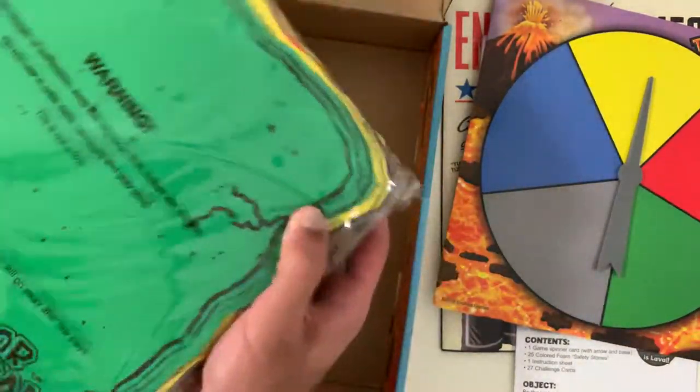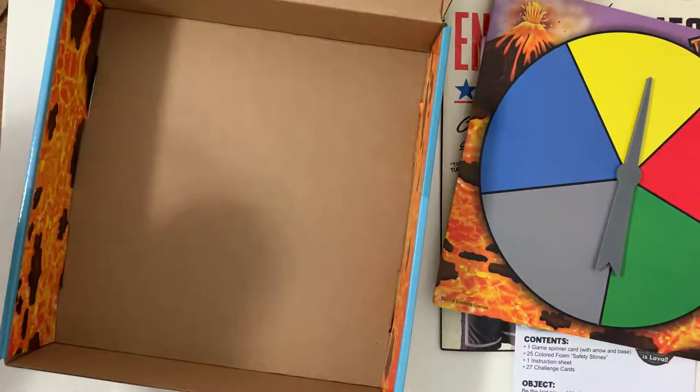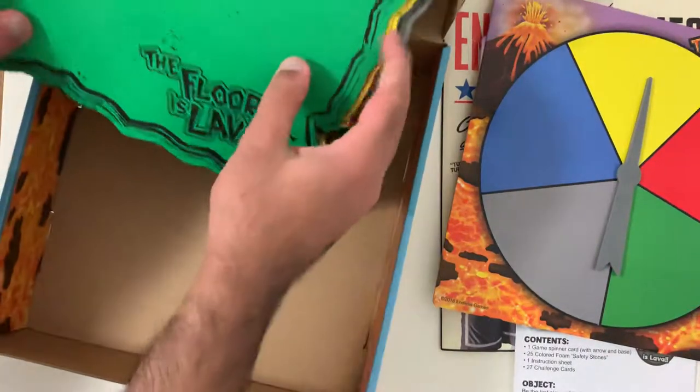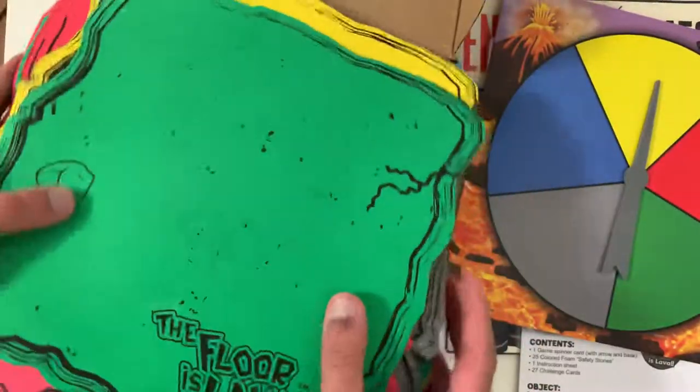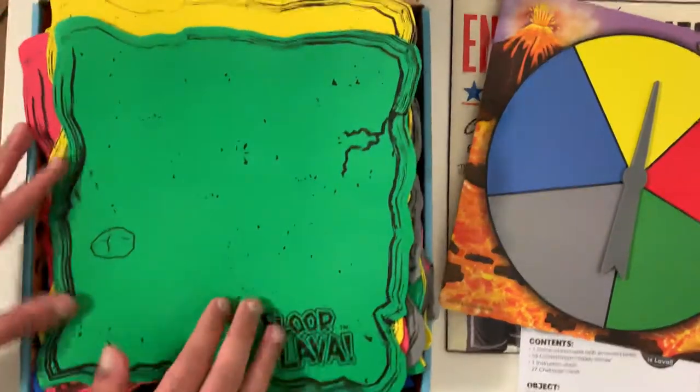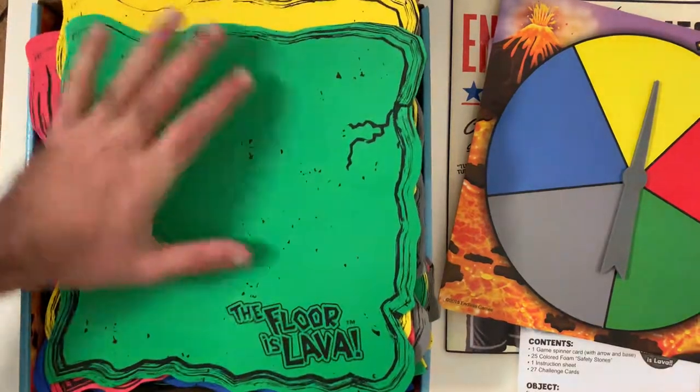It tells you where to put it. Over here, these are the lava foam samples they provided. You can see you set up these boxes — there are different types. You have to set it up yourself; it's not like a mat, not like a Twister mat if that's what you were anticipating. It's in this specific tile format.